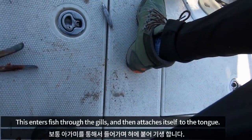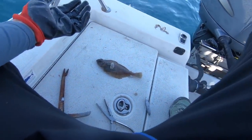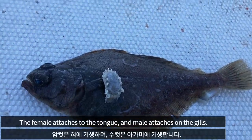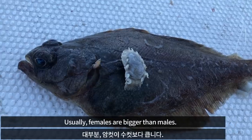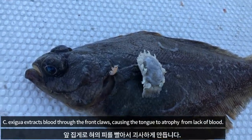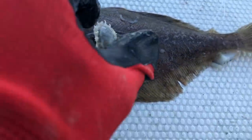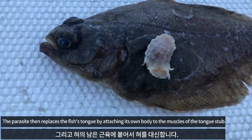This enters fish through the gills and then attaches itself to the tongue. The female attaches to the tongue and the male attaches to the undergill. Usually females are bigger than males. It extracts blood, causing the tongue to atrophy from the lack of blood. Then the parasite replaces the fish's tongue.